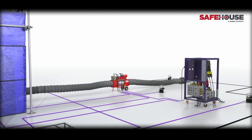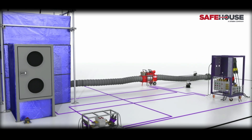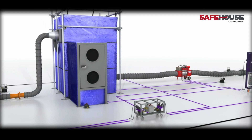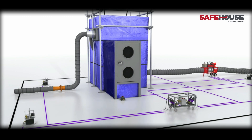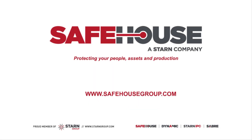Safehouse Habitats allow you to perform hot works and sim-ops on live plants without compromising safety or production. Companies all over the world are using Safehouse Habitats to protect their people, assets and production, giving them the productivity advantage in existing and emerging markets. To book your consultation, please contact us directly.